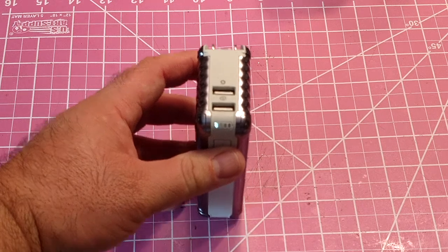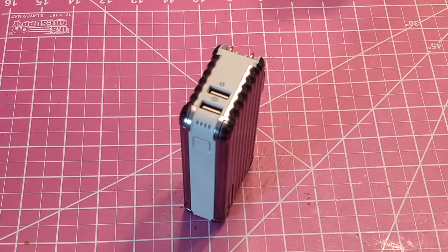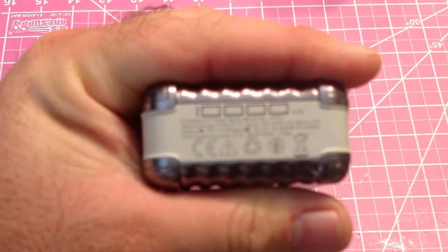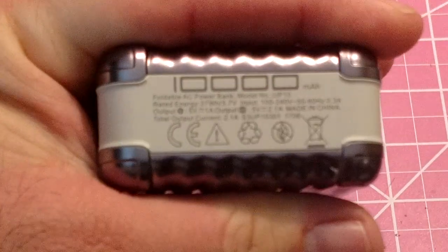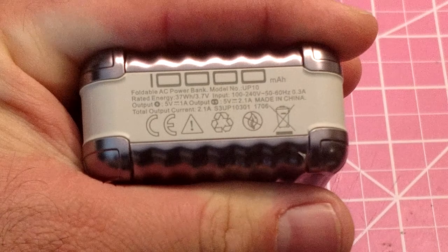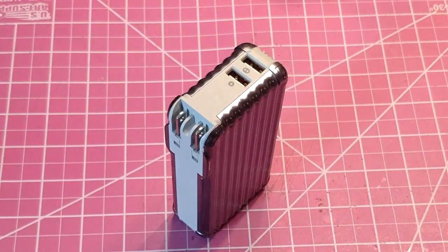You have a little LED power display — just hit the button and that will tell you where you're at for power. It charges in probably about three hours. On the unit you have the UP10 branding, the 37 watt hours listed, plus all your certifications.